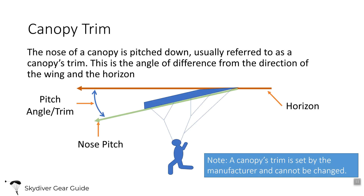Let's talk about canopy trim as well as recovery arc, because the two are related. The nose is always pitched down on a canopy. Every canopy on the market has the nose pitched down to some degree, and this is usually referred to as the canopy's trim.